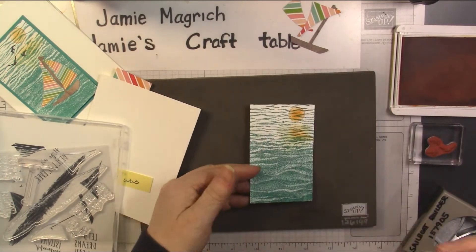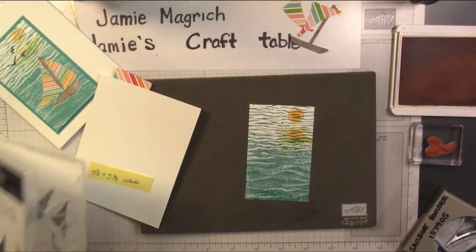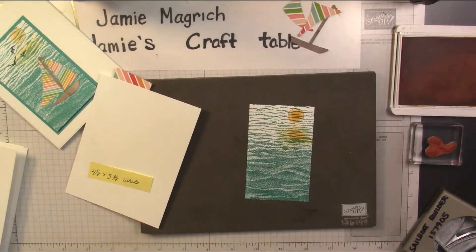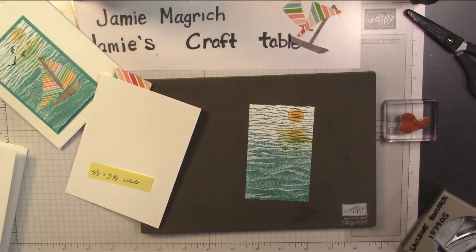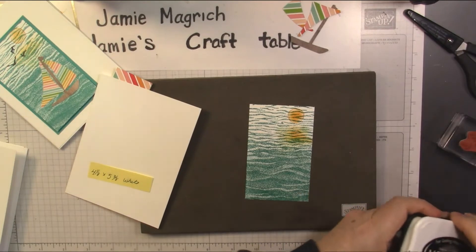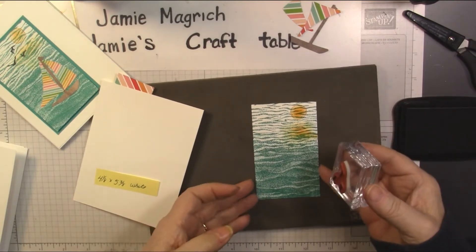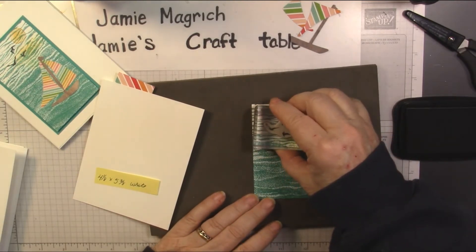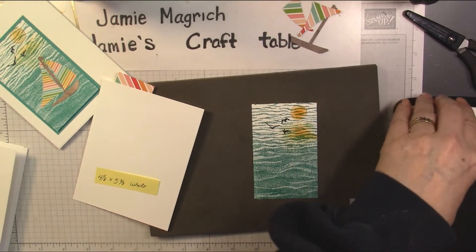That kind of adds a little bit of a ripple effect. Now we're going to close this up and bring in our snips. I need the black ink for the birds, so let's do that next — stamp the birds up there at the top.